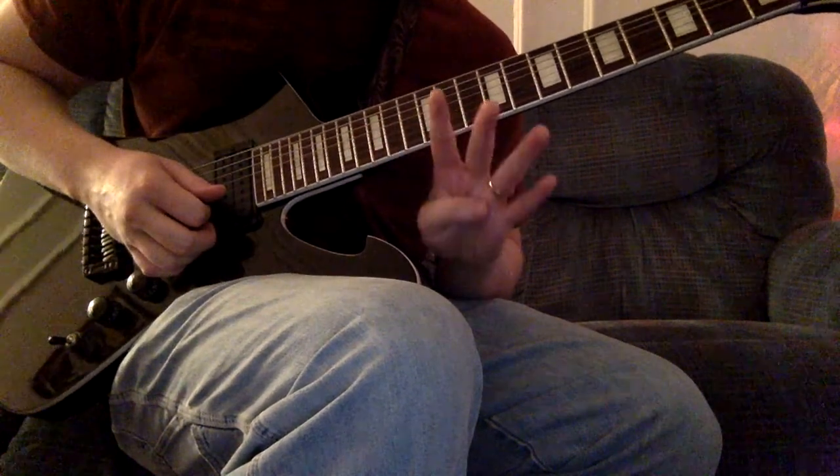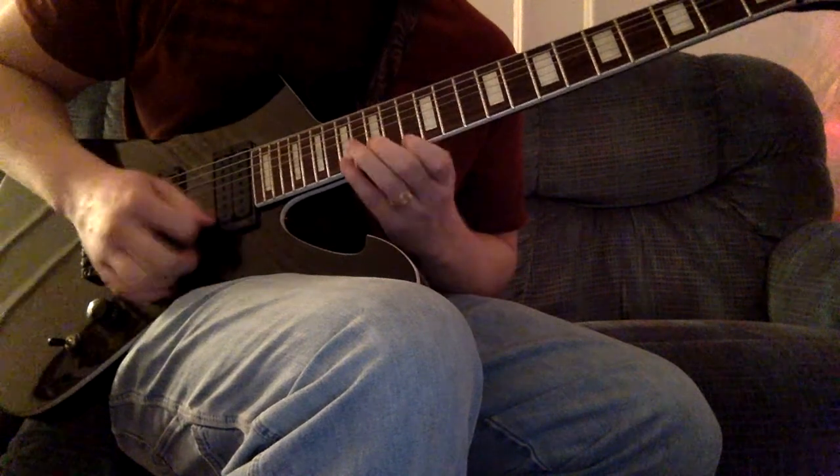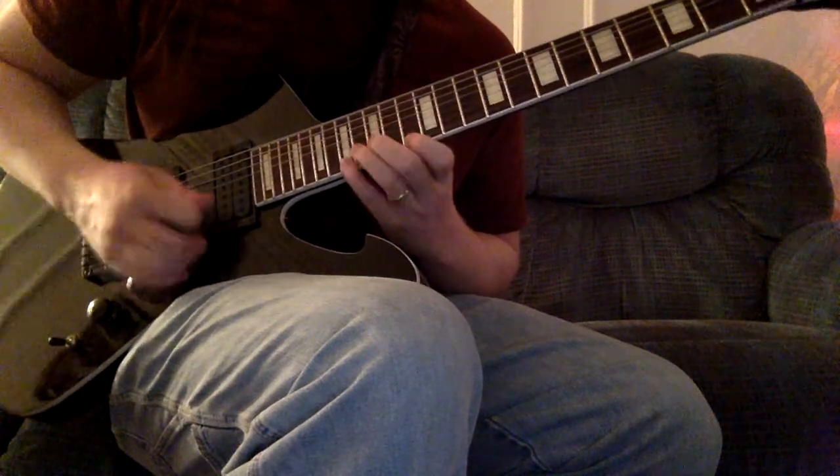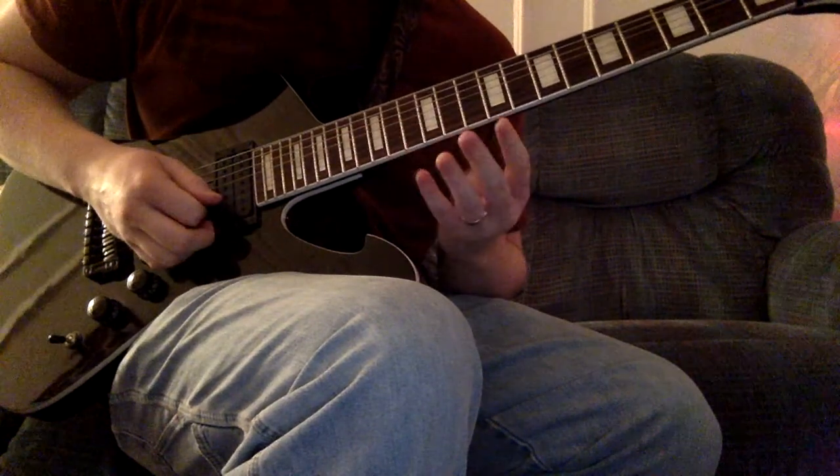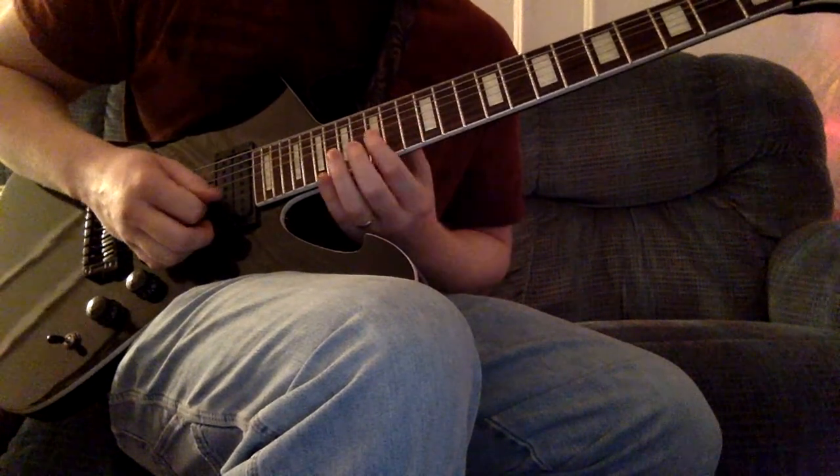You play each of these four times in a row. So that's the first one. The second one...